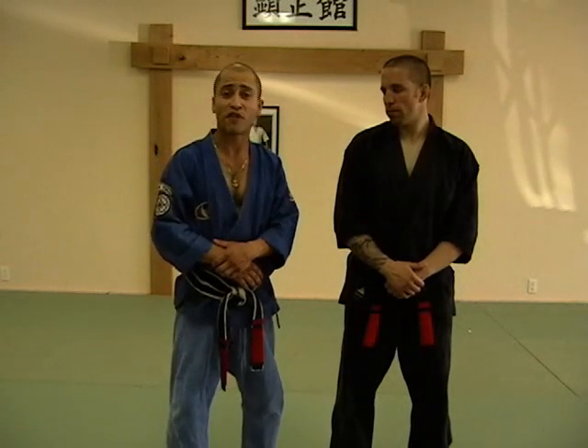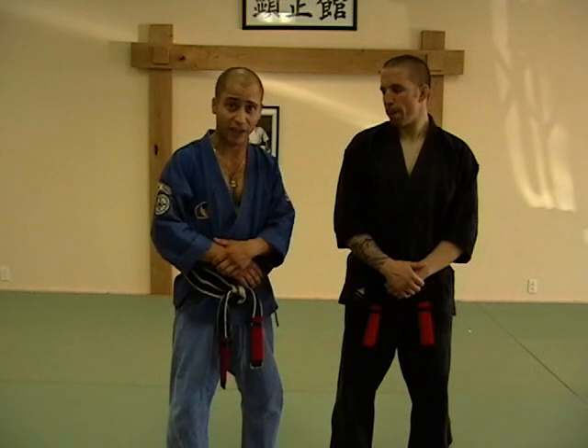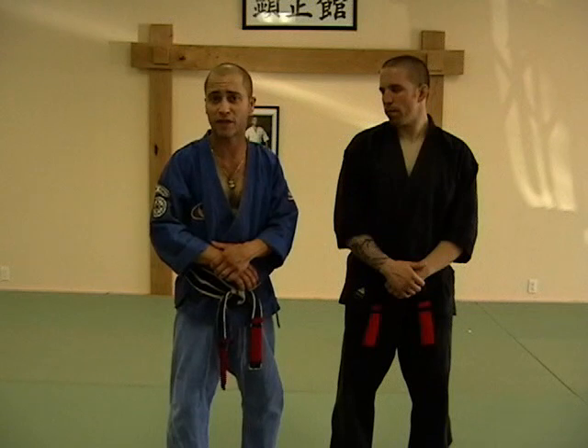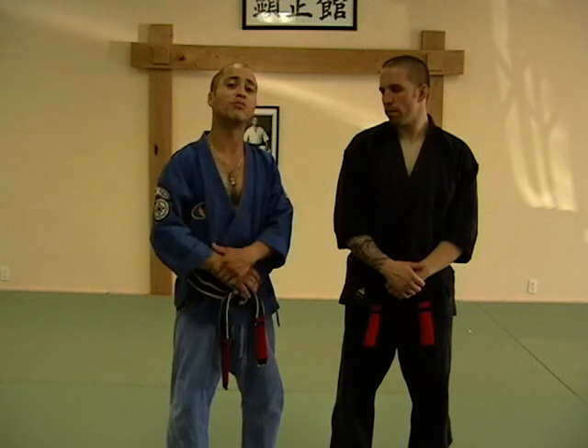Hopefully the information you'll get out of these self-defense techniques will broaden your mind, even for those who already have a great basis of their art. We'll see you in blue belt.